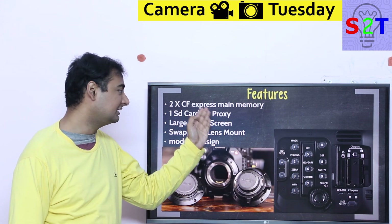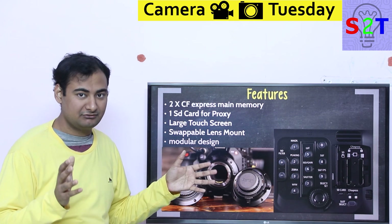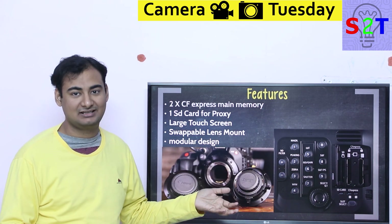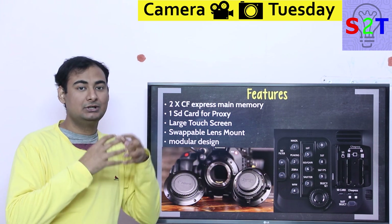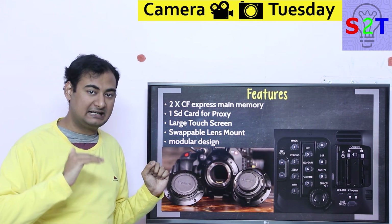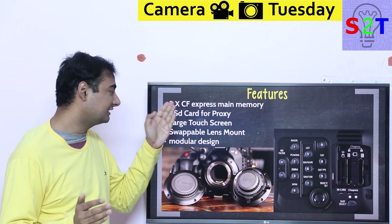One of the amazing features is that they are going with CF Express. Compact Flash cards didn't sell as successfully as expected, and Sony's XQD card didn't either, so they joined forces. Sony provided the physical standard — the XQD card form factor — and the Compact Flash Association standardized the protocols. That gave us CF Express.